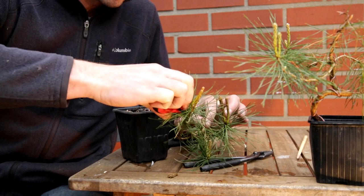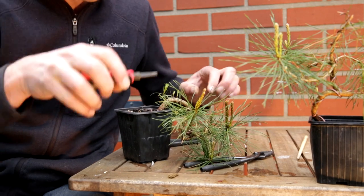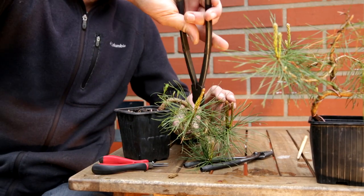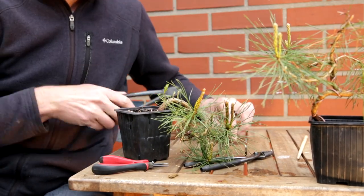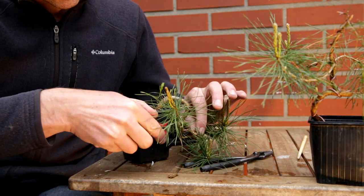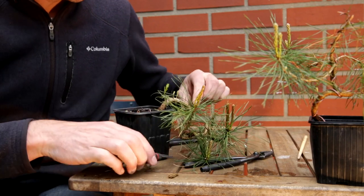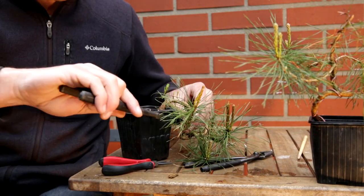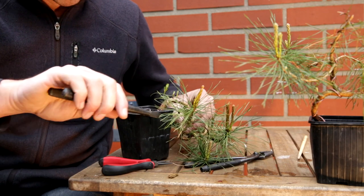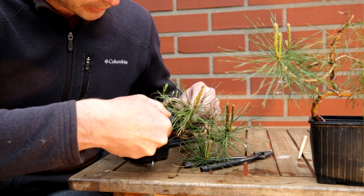So even though I say I am not clipping it out, I am shortening the wire as I go along. These were wired late last year, so the wire has been on for less than a year. Yet these trunks have grown so much that now already they hold the shape. These pines are extremely healthy at this moment.